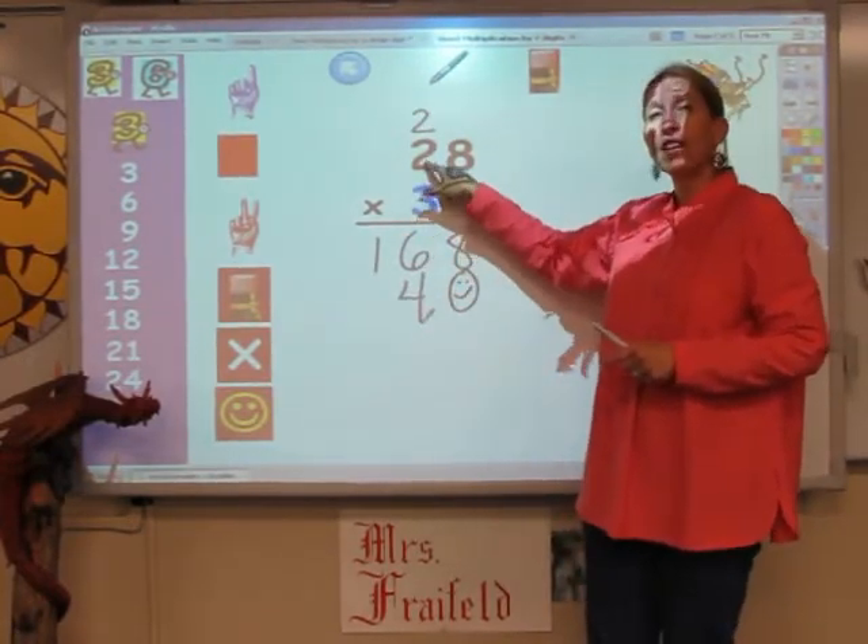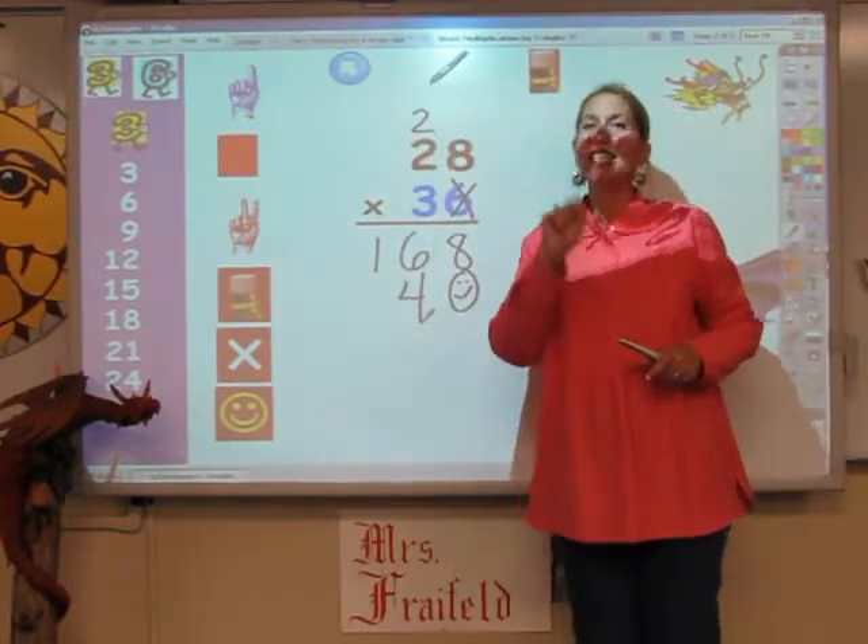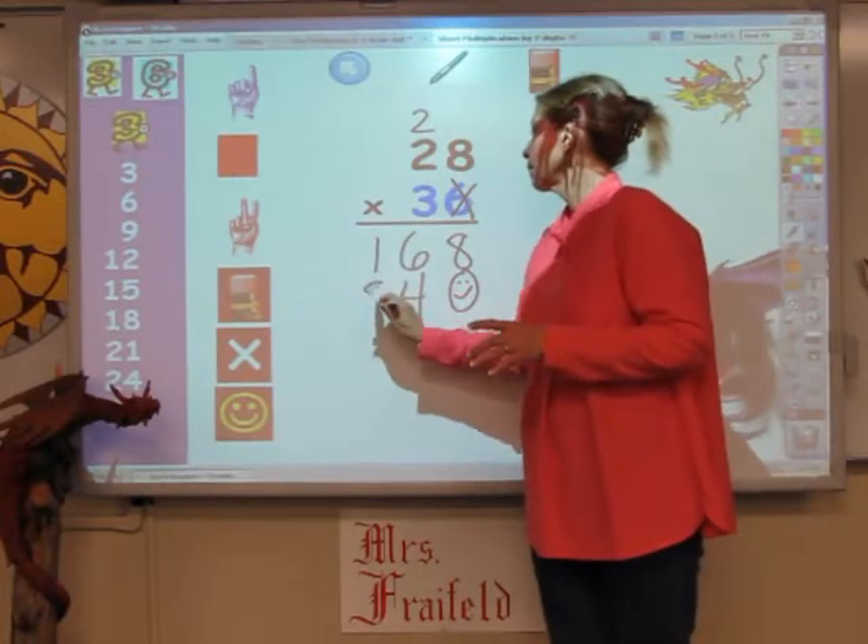I'm going to sing the 3s song for 2 fingers. 3, 6, but I've got to add on 2. 6, 7, and 8. I'm done.